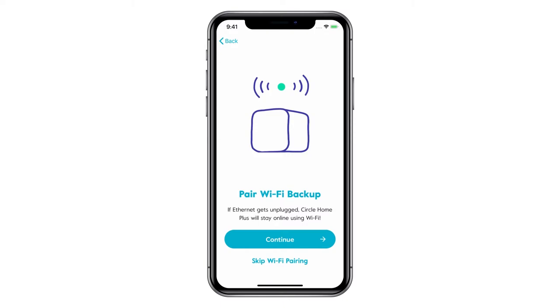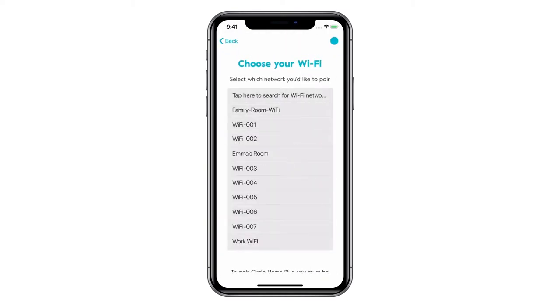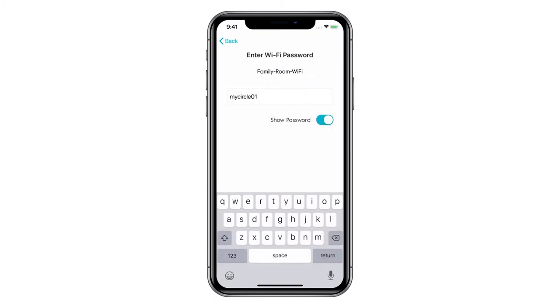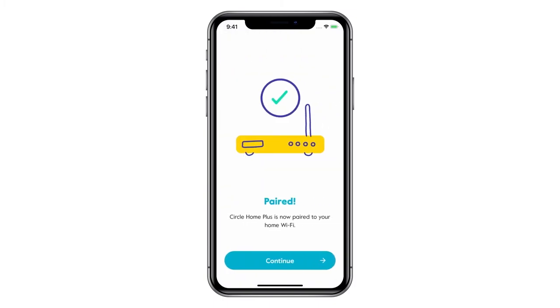We recommend also pairing Circle Home Plus to your router using Wi-Fi as a backup in case the Ethernet cable is ever unplugged. Start to pair Wi-Fi backup by tapping Continue. Select your home Wi-Fi network, then enter your Wi-Fi password. Your Circle Home Plus is now connected to your router and also paired to Wi-Fi as a backup.